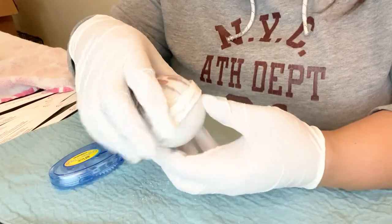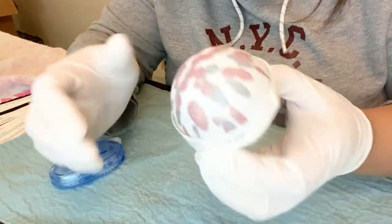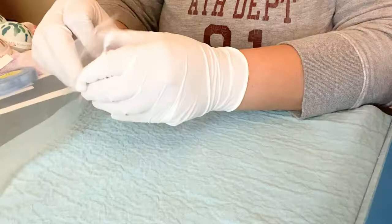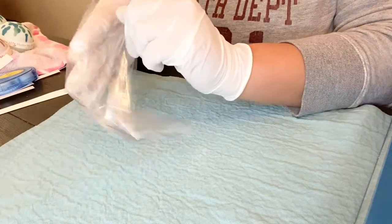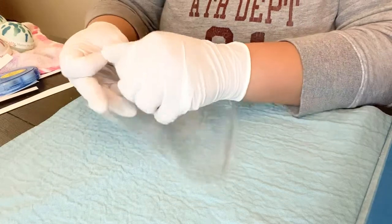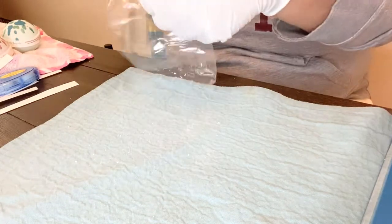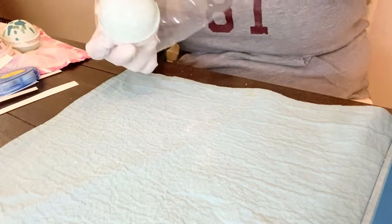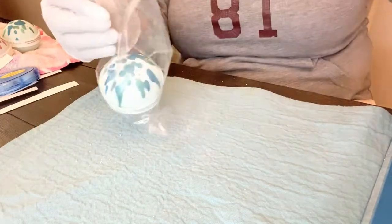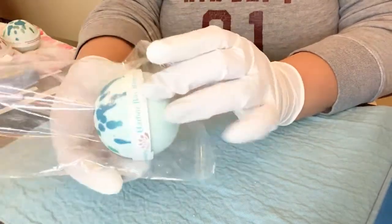I do them really tight so that when I'm sticking them in the plastic bag it doesn't shift around too much. These are rock hard so I'm not worried about them breaking. Now that the wrapping is done, we're moving on to bagging. I get my bags from Amazon — I don't know the exact measurements but I think it's like a five by seven. Because I wrap them tightly, the label doesn't move around inside the bag.